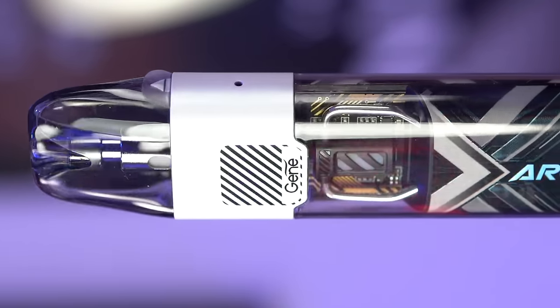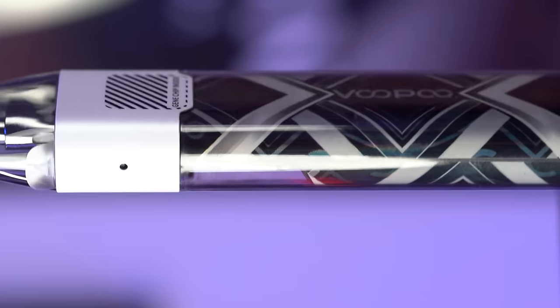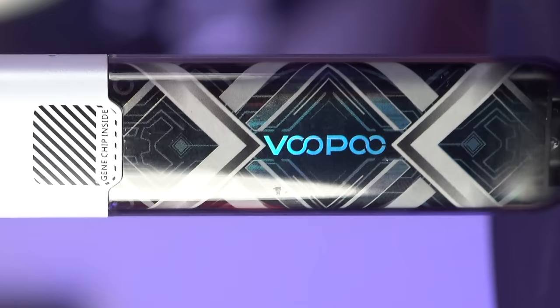It's Grim Green back here, and today we're taking a look at the Argus P1S pod system from Voopoo. I've said this before and I'll say it again — I generally like the Argus brand from Voopoo.